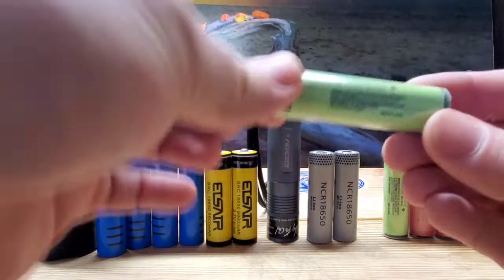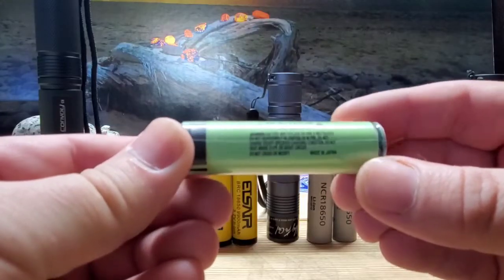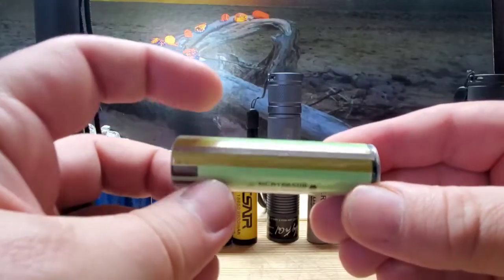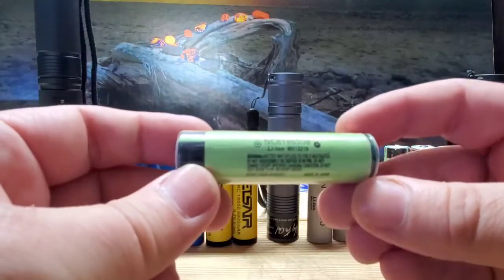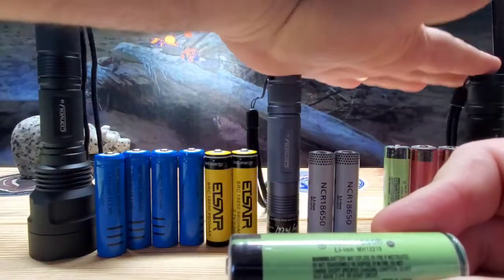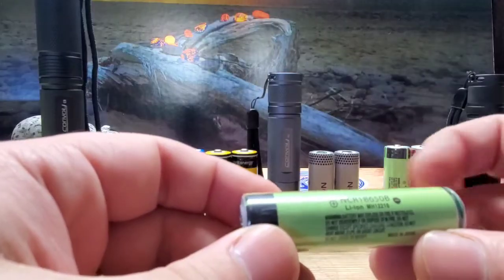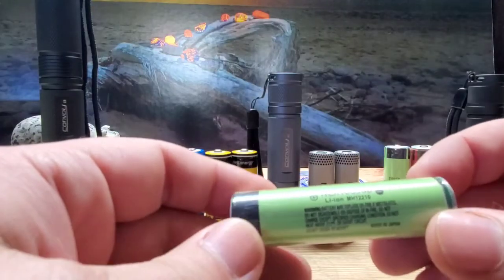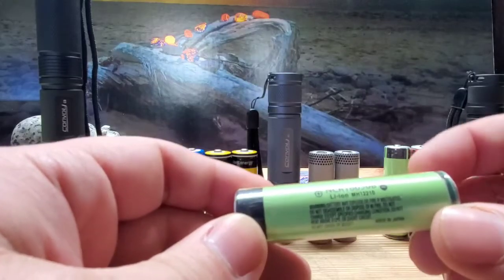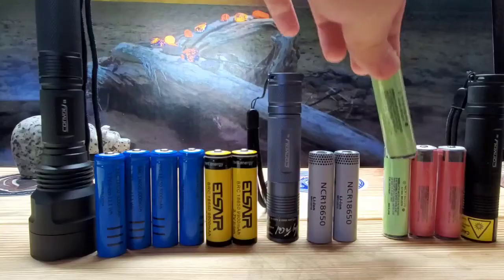The next batteries are the green ones — these are the Panasonic NCR 18650Bs. These are one of the highest-rated batteries that everybody uses. They're protected but a little oversized, so they have a hard time fitting in the smaller flashlights, but they fit right in the Convoy C8. These lasted three hours and 15 minutes on average. I sell them two for $15, and they come in at a whopping 48 grams — a very heavy battery.